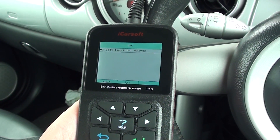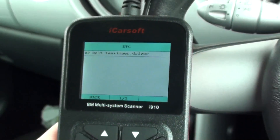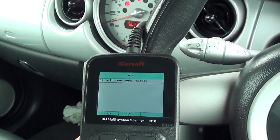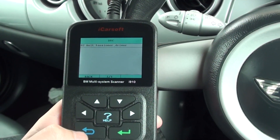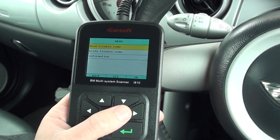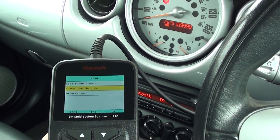The fault code is 02 Belt Tensioner Driver. So you've got your diagnostic tool, you've got your airbag light on, and the obvious thing to do is come out of this and click on erase trouble code. Now this is what a lot of people are doing — this is what I'm talking about: erase trouble code.